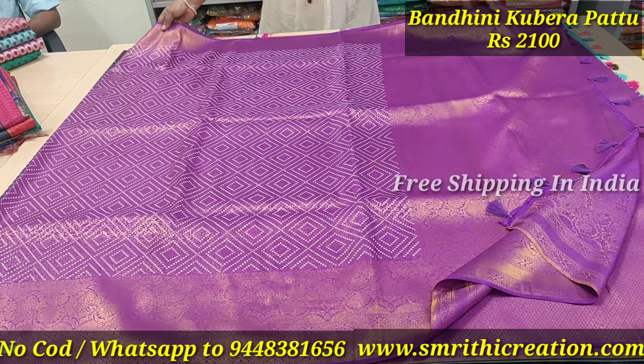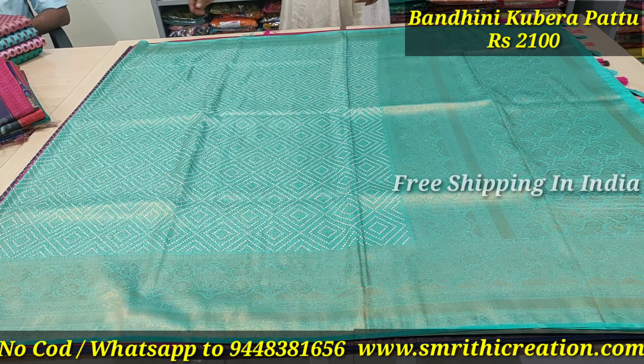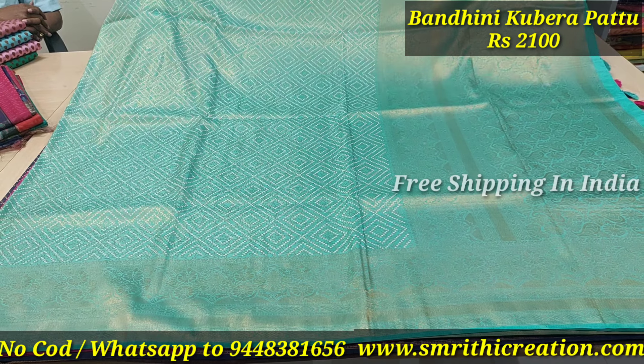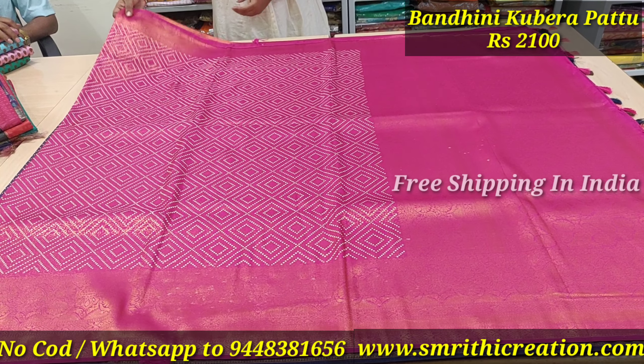Hello, welcome to Smriti Creations. We have a lot of different series. This is the Rates of 2100 series. We have links to this series in the description, a link to the website, shop address, and WhatsApp.